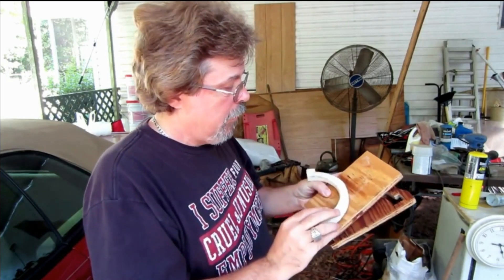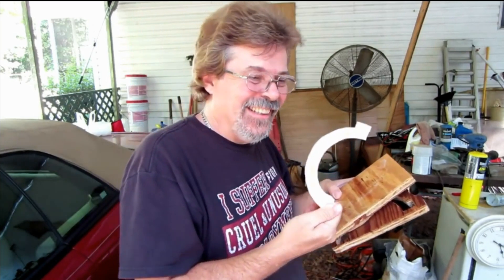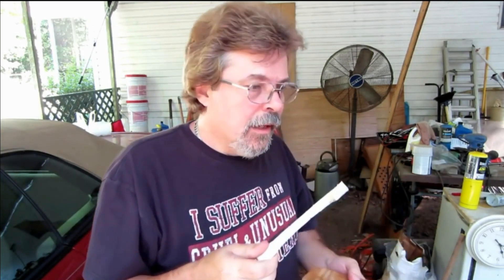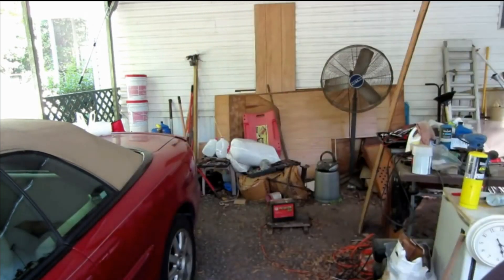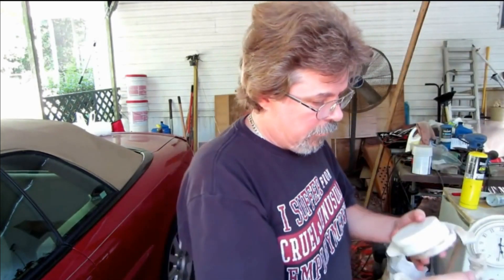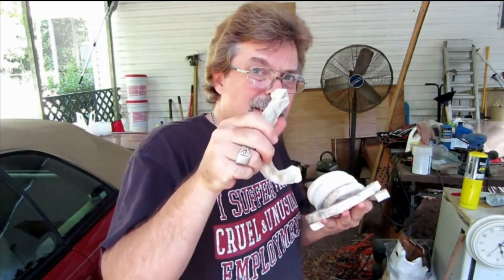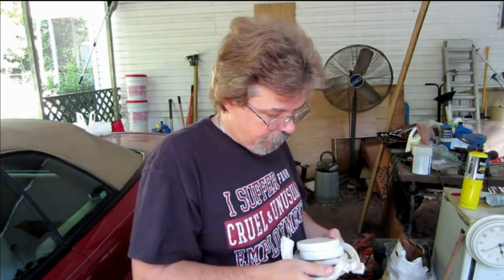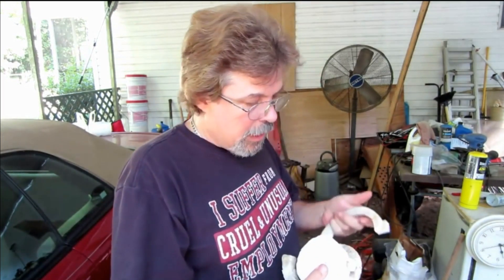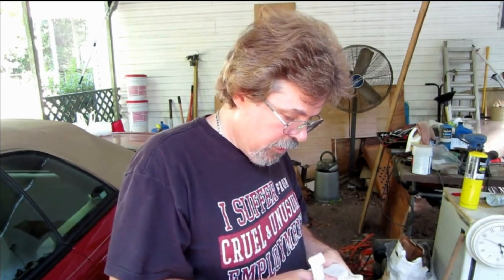But this is the piece I made from that. Pretty cool, huh? So now I have three wheels and three of these, and I've got to make three more of these and I'll have most of my stuff ready for the next project.